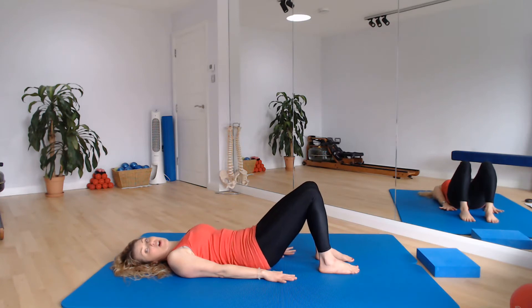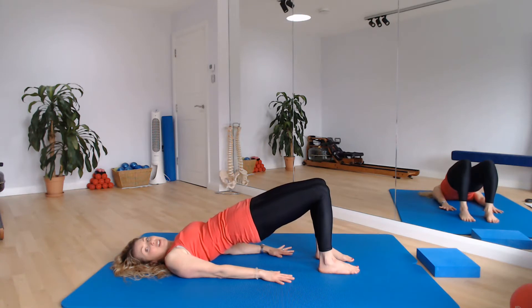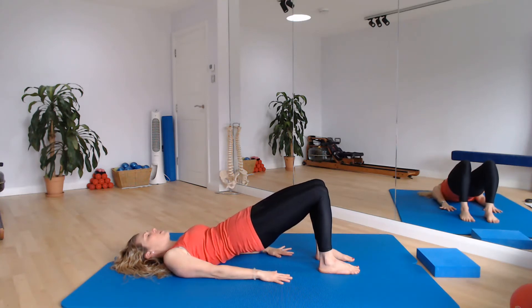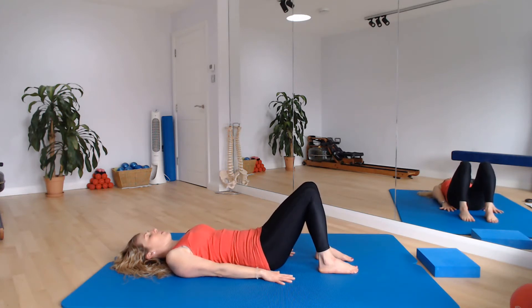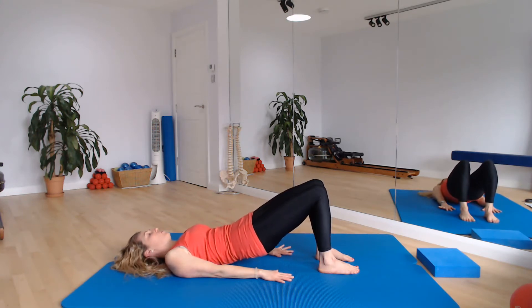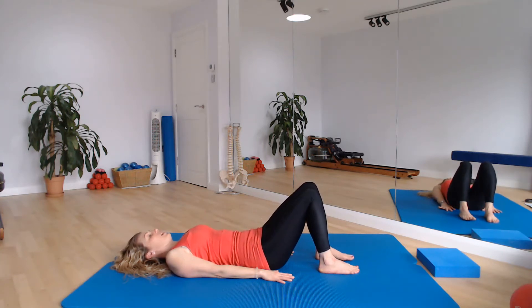Two more, just like that. Tilt the pelvis, peel that spine up. Really extend those hips at the top — get a sensation of activating the back of the leg, really lifting those hips up. Then bring the spine down bone by bone. Last one coming up — tilt the pelvis, peel that spine up bone by bone, send those knees away, extend the hips. And then bone by bone bring that spine all the way back down through to neutral.